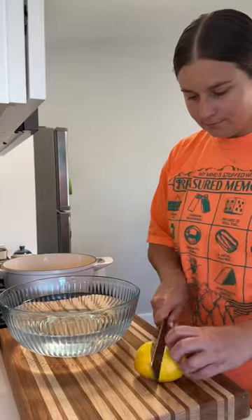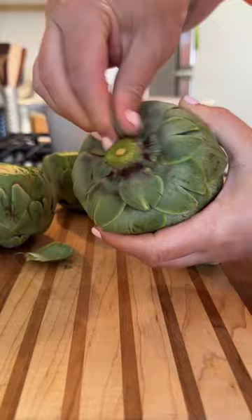These stuffed artichokes are one of my favorite recipes and favorite things to make. I have the fondest memories of both my grandma and my mom making them in the spring and summertime.